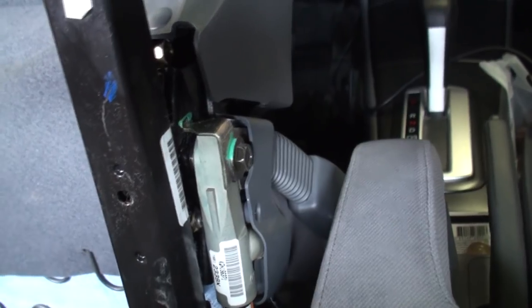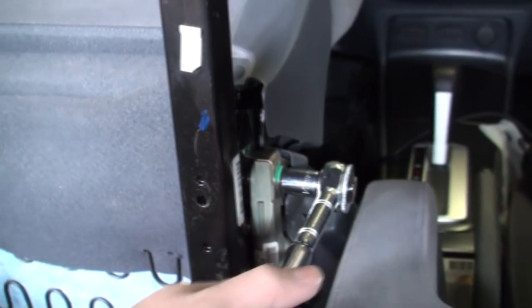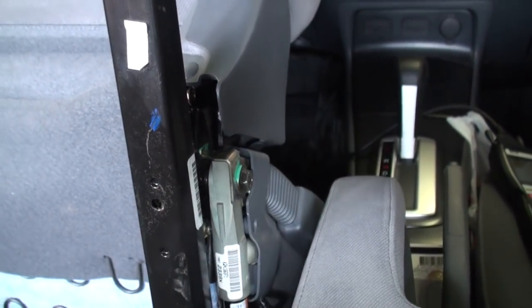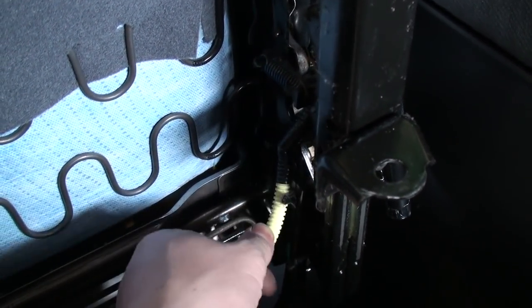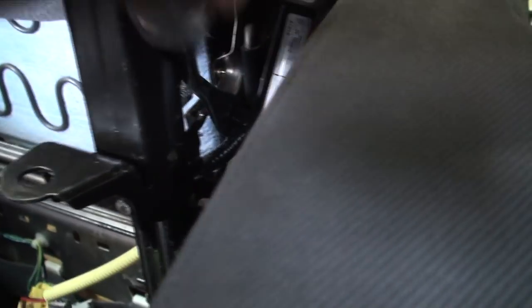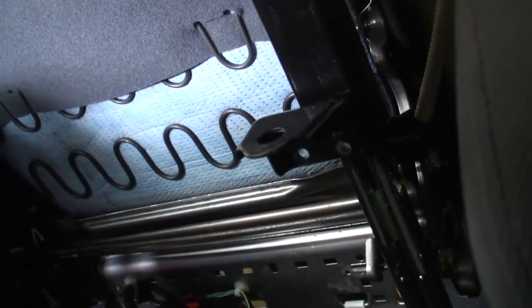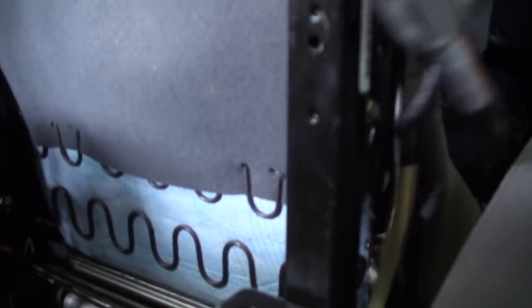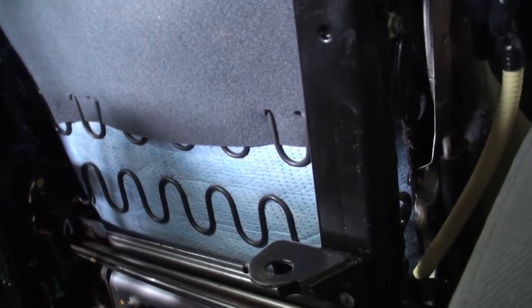Using your 14mm ratchet, go ahead and remove the buckle assembly at the base of the buckle. If there are any clips holding the cabling assembly to the seat frame, don't forget to undo those as well. Once the buckle assembly has been pulled out, pay attention to the routing of your cabling before you pull everything apart.